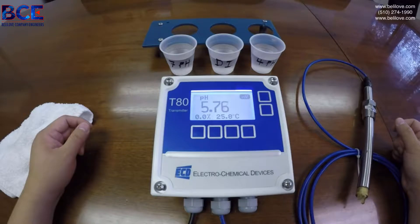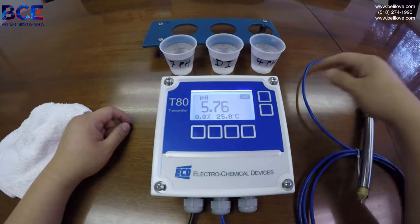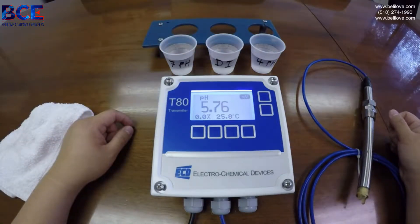Welcome to Electrochemical Devices. Today we'll be calibrating pH with the T80 Universal Digital Transmitter. You will require 7 pH buffer, DI water, and 4 pH buffer. If no DI water is available, simple tap water will be fine.